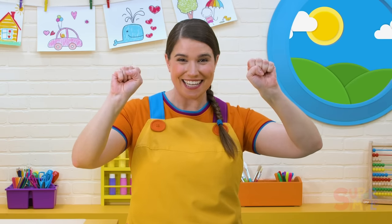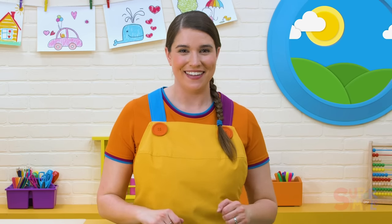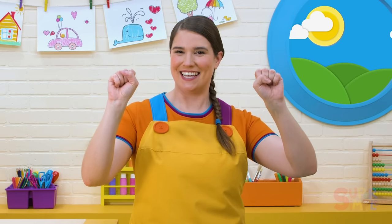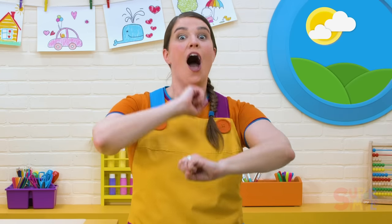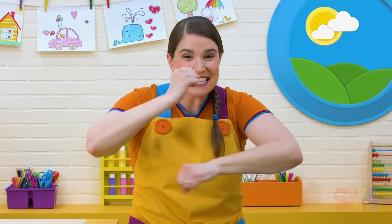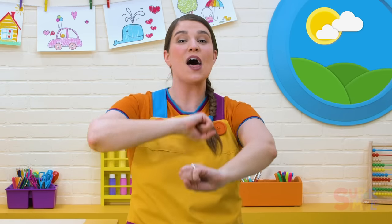Open, shut, open, shut. Open and shut are opposites. What are some other opposites you can think of? Let's sing about them. Open, shut them, open, shut them, give a little clap. Open, shut them, open, shut them, put them in your lap. Fast, slow — fast and slow. Fast, fast, fast, fast. Slow, slow, slow.